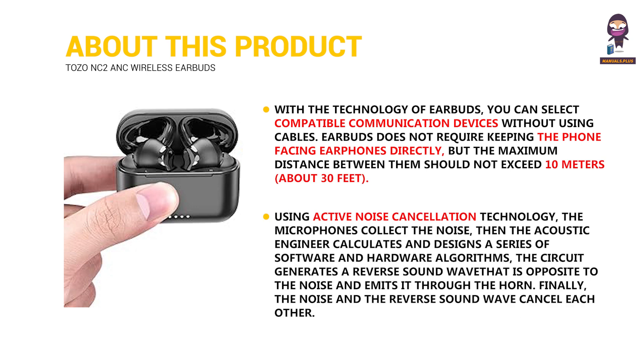Using active noise cancellation technology, the microphones collect the noise. Then the acoustic engineer calculates and designs a series of software and hardware algorithms. The circuit generates a reverse sound wave that is opposite to the noise and emits it through the horn. Finally, the noise and the reverse sound wave cancel each other.